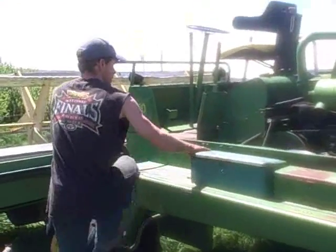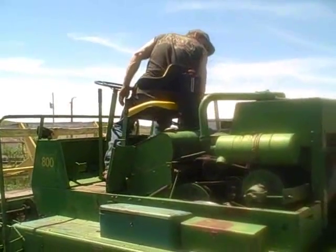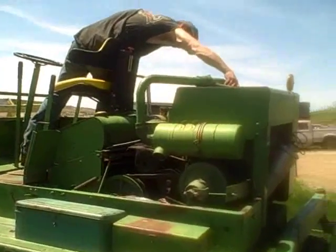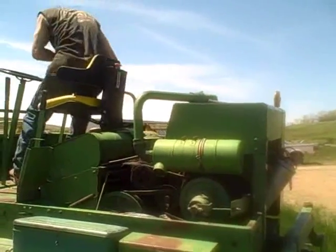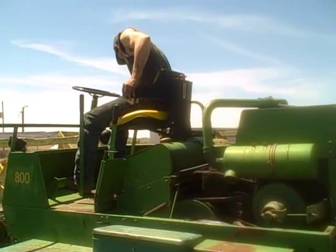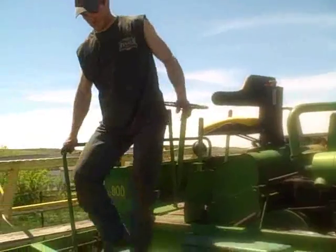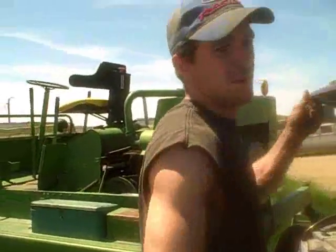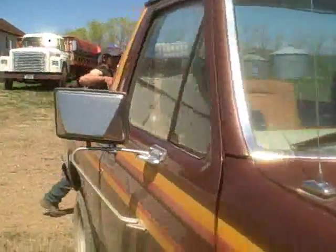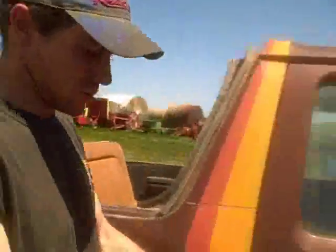I got the battery in there, and the choke is tempting to pull. We're gonna have to jump start — she sounded a little bit weak still. That battery came out of the Mustang, and the alternator in the Mustang is shot. So I was basically running it off what I had in the battery, which is not good.